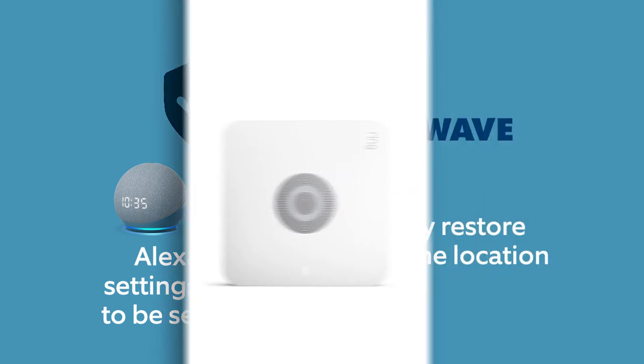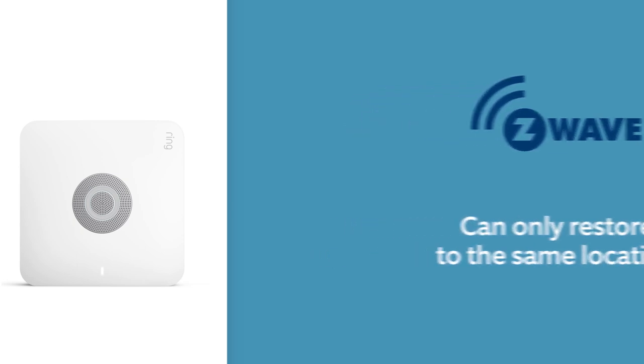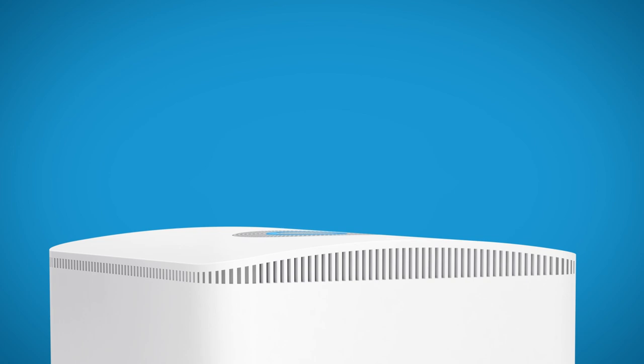You can only backup your Z-Wave devices and restore them to a new base station at the same location. We can't restore the settings to a different location in the Ring app. For the best experience, we suggest that you complete both the backup and restore steps at the same time. We can only save the backed up settings for a limited amount of time. The backup and restore process is pretty simple and only takes a few minutes to complete.